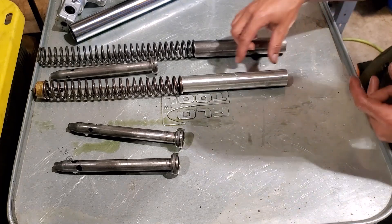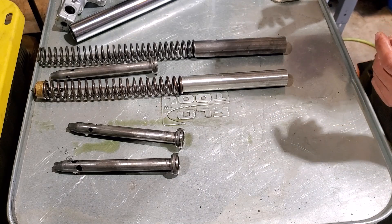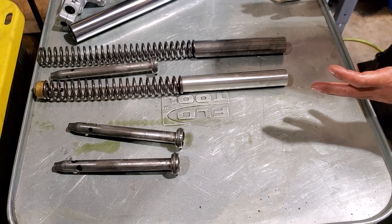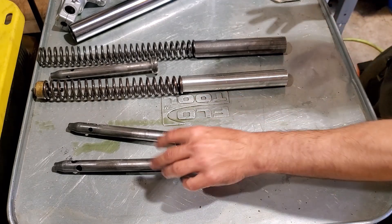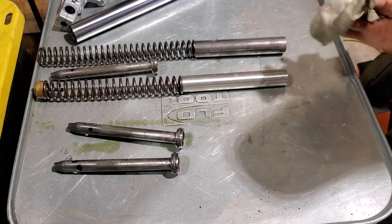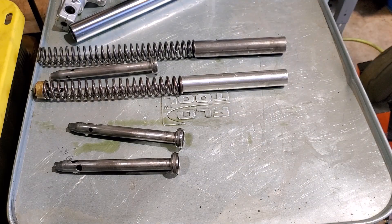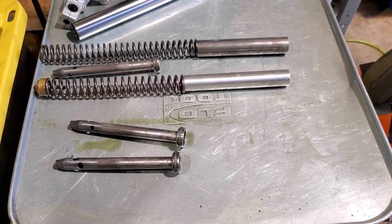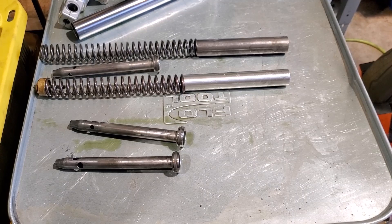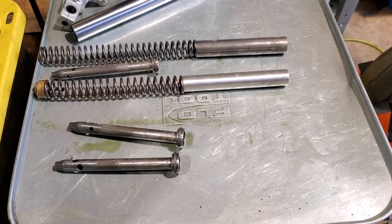I do recommend reading the instructions so you know what to expect. So that's just a quick rundown on what's inside stock forks versus adding springs, emulators, and modded rods. Hope you guys found that interesting. If there's something else you want to see, let me know — I can try to muddle my way through a lot of other things, though I may not know everything.